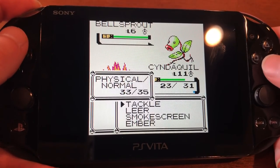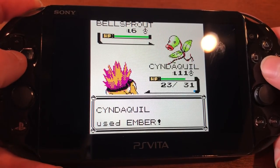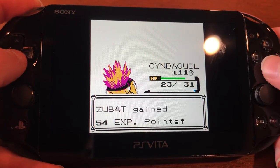I'll bring out my Shiny Cyndaquil and Ember it. And there we go — he fainted.